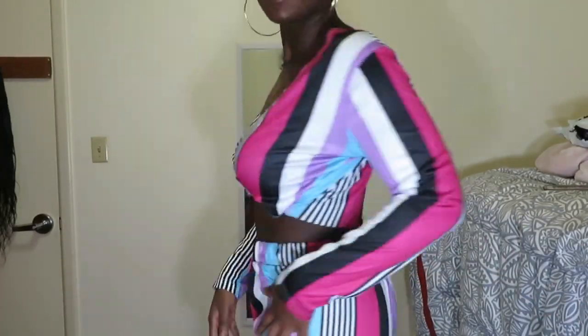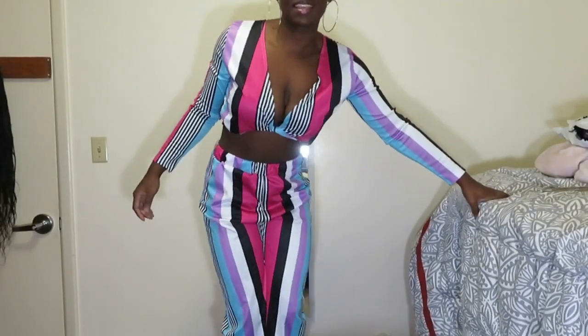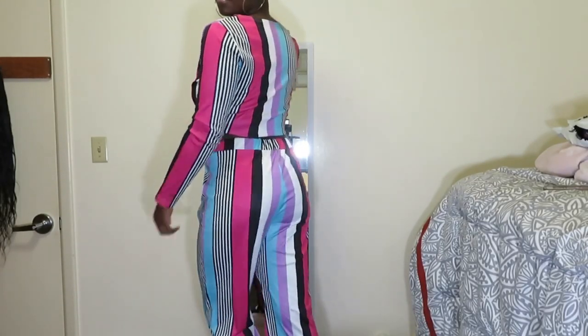This is what the first set looks like. The top is kind of like a deep cut. The top is a little big but I can get away with that. That's the front and back. Then here are the pants. So that's two-piece number one. Now I'm kind of scared for my other ones because this one doesn't fit — I feel like the other ones aren't going to fit either. But let's just see.